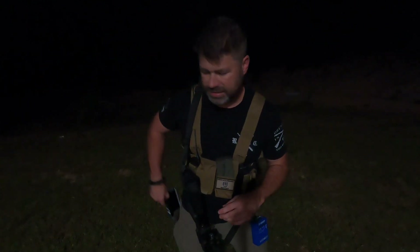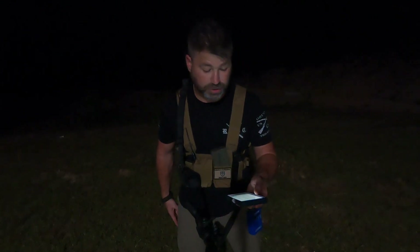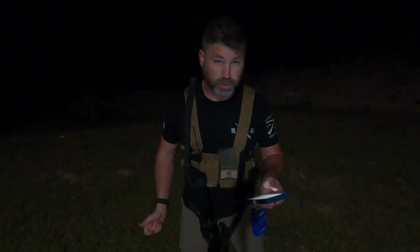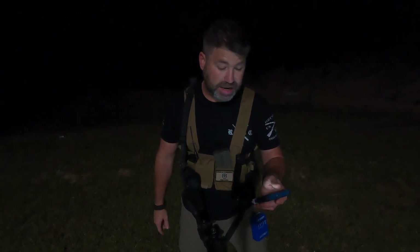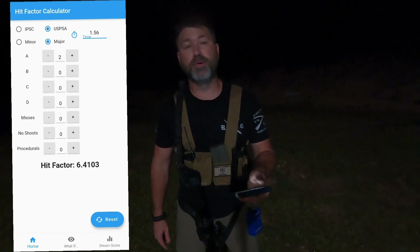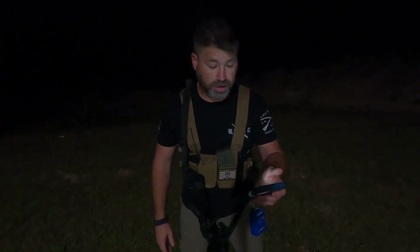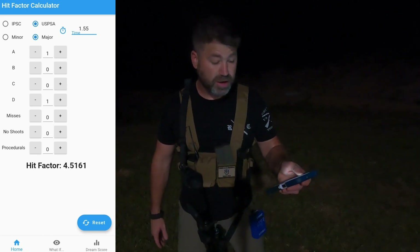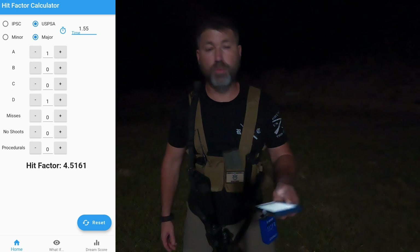And speaking of that, what was the hit factor for my guys that are USPSA shooters? If you're a USPSA shooter and you want to know what the hit factor was: first one was two alphas with 1.56, with a hit factor of 6.4 using USPSA major scoring. The second one — one alpha, one delta — and like I said, I already knew I pulled it — 1.55 with a hit factor of 4.5.